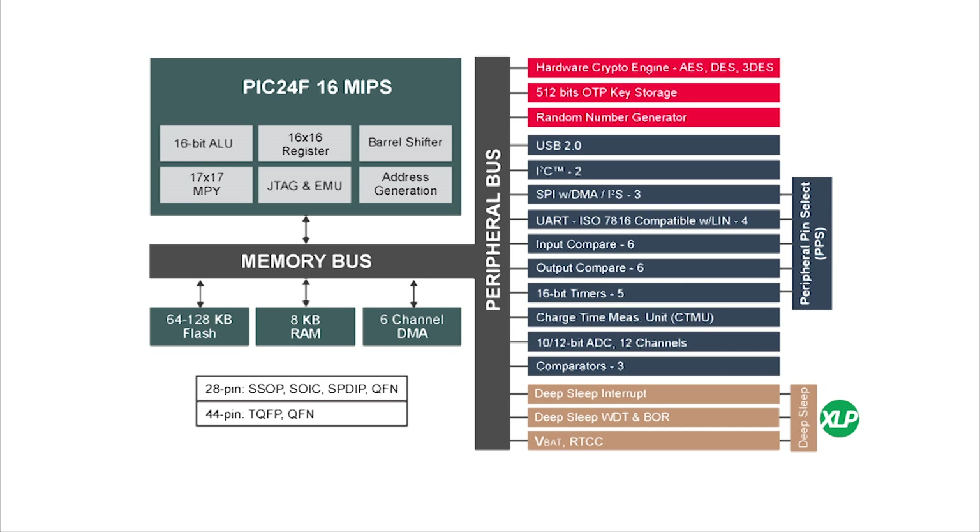Here is the block diagram for the superset microcontroller from this new GB2 family. As you can see, the security-related features are highlighted in red with the crypto engine, OTP, and RNG. The USB 2.0 can function as a device, host, or on the go, and it supports easy connection to a computer or thumb drive — especially helpful for data logging applications. For applications that don't need USB, there are GA2 part numbers that allow additional GPIO pins. For wireless connection to IoT sensor nodes or other applications, it's easy to add one of Microchip's certified wireless modules for Wi-Fi, ZigBee, or Bluetooth LE using the UART port on the GB. Note that the UART also has ISO 7816 support, which is useful for smart card readers with less software overhead required.